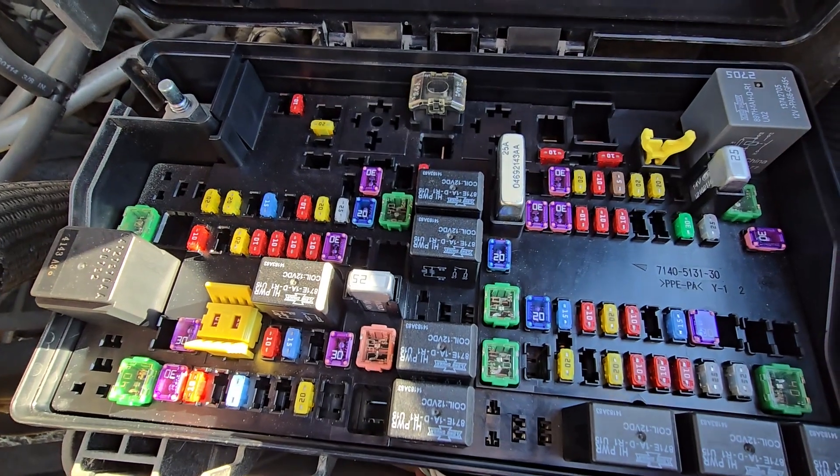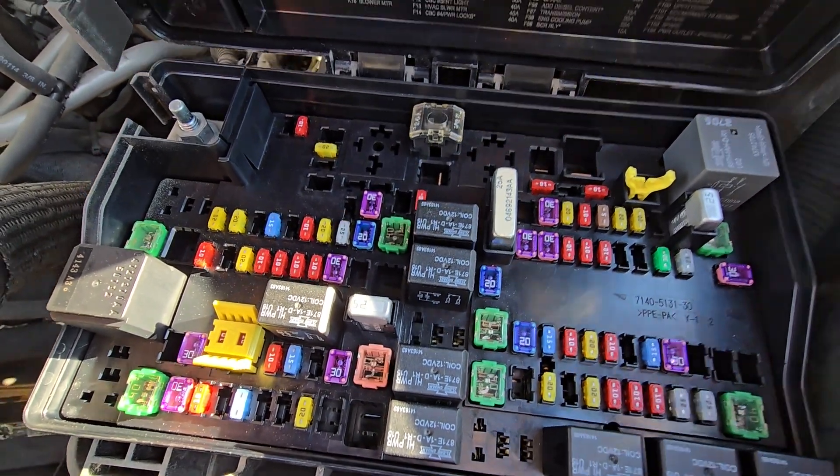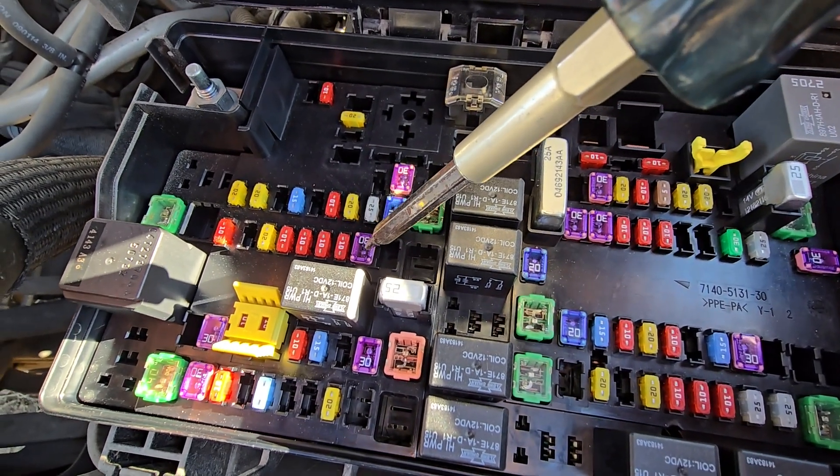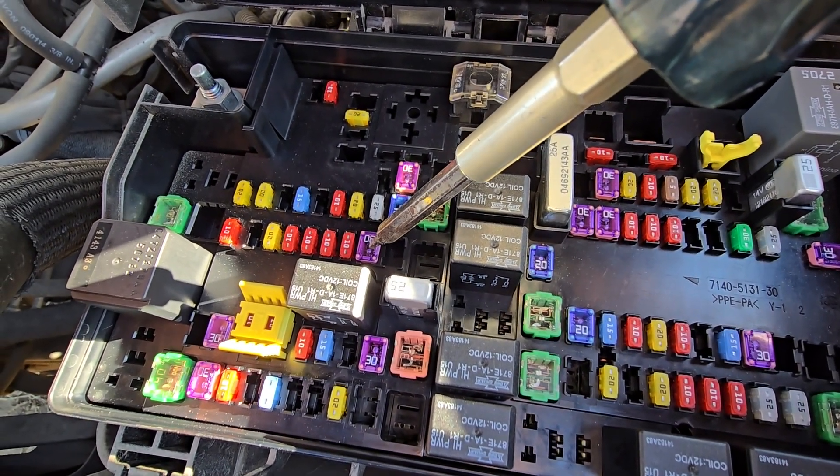The next fuse is fuse number F26, which is a 30 amp fuse located right here in the middle of the fuse box, responsible for power to the ABS valves.